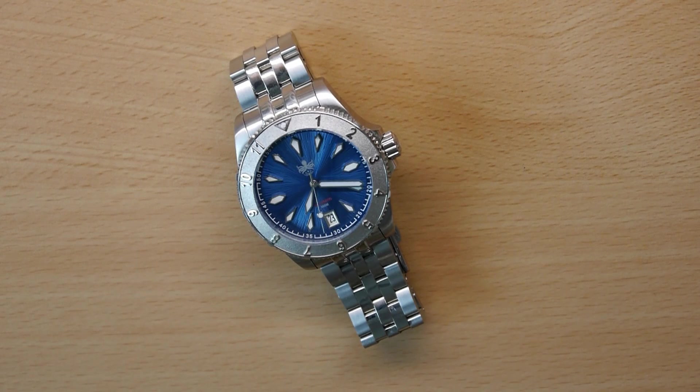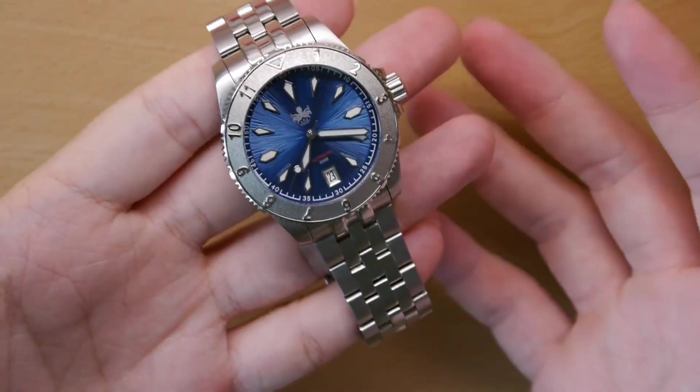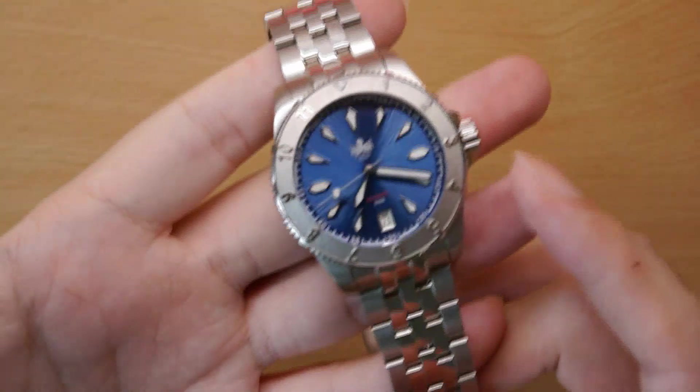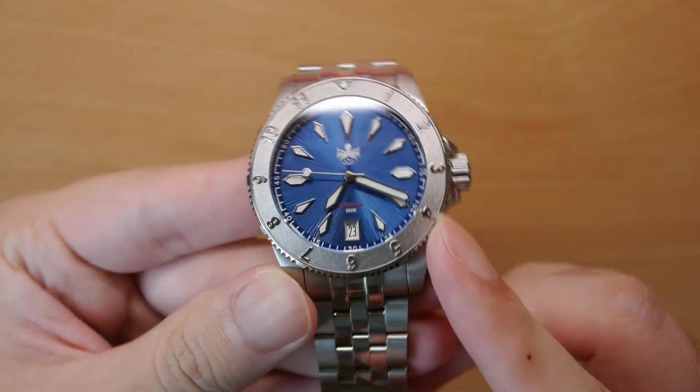Hello everyone, welcome back to another Wasso short video review. Today I'll be taking a look at the Fibus Voyager. Fibus is a Hong Kong watch label that mainly specializes in more affordable tool watches, mainly divers. And the Voyager is their latest offering, so let's take a look.